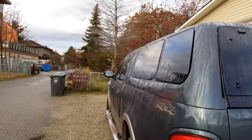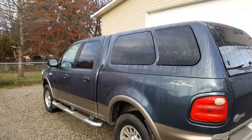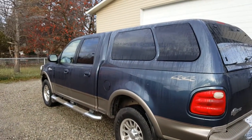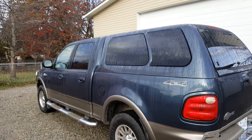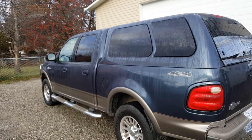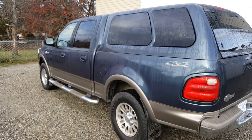Stay tuned — we are going to have lots of cool stuff coming up. Like I said, we're going to do some winter camping with the family. And of course, throughout the summer and whatnot, we'll be doing a lot of trips with this thing. So stay tuned, YouTube.